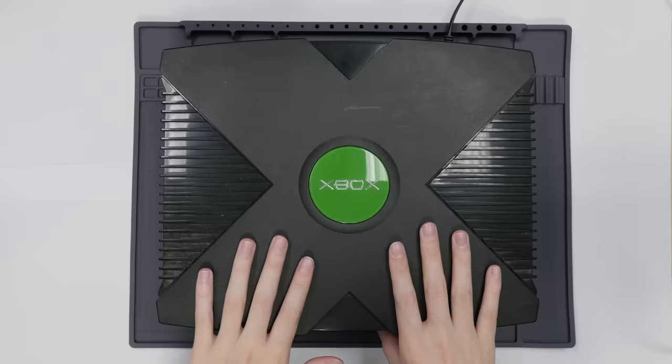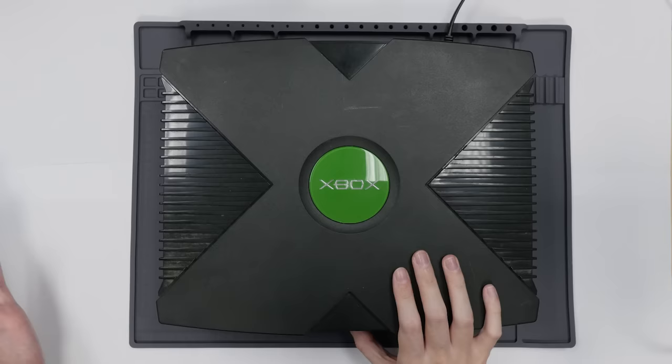You can see it is actually plugged in right now. But if I try to turn it on, just absolutely no life at all.